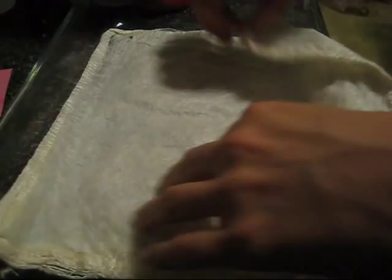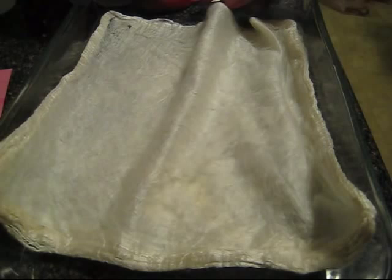These hankies, once you've dyed them, you can pull the layers apart — as I've shown in another video — and spin the fibers, or just knit from the hankie directly.